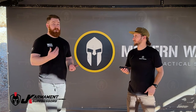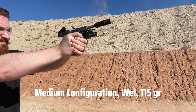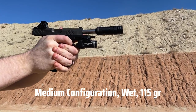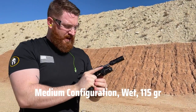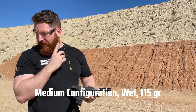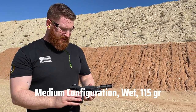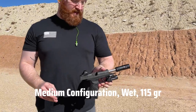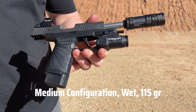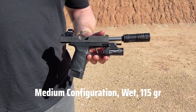We've all been out there with friends when that happens and your ears are ringing. My right ear is messed up, so my ears are sensitive to those types of noises. This thing — even in the short configuration with 115s, 147s, wet or dry — while it wasn't the most amazing situation ever, it never got my ear to the point where I was like I can't be around this for very long. I could easily go through a whole mag and it was totally fine.